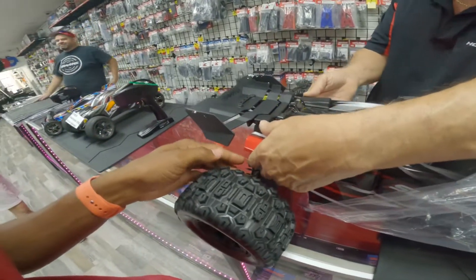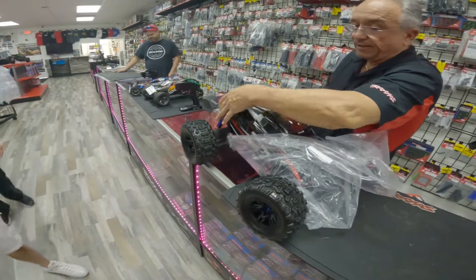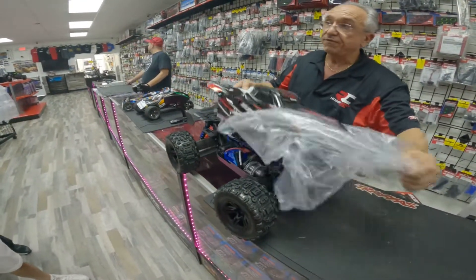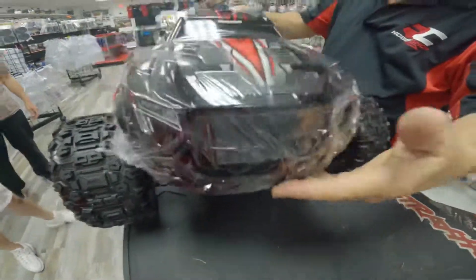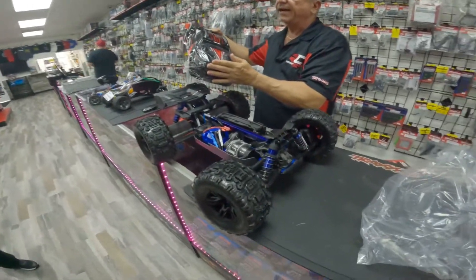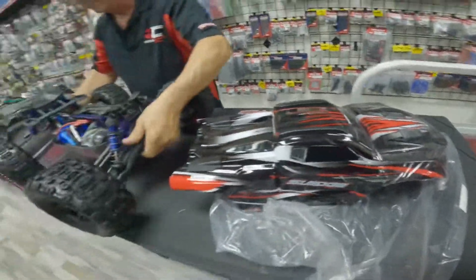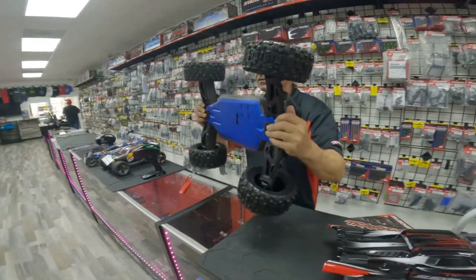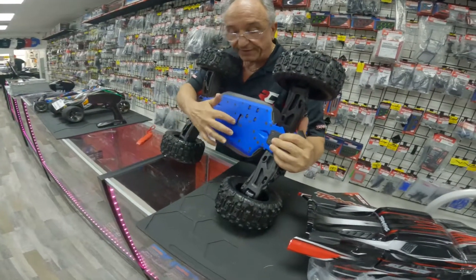Let me show you what's nice about this. First of all, the body just comes off — it moves forward on most of the car. It clips on this side, and it connects from this side so that gravity and air keeps the body from flying off the car at high speeds.